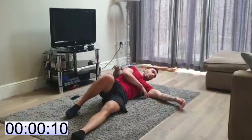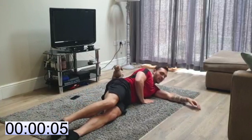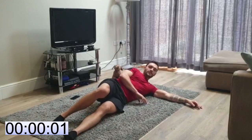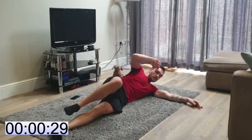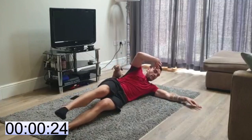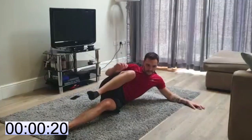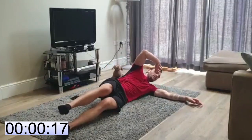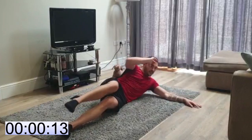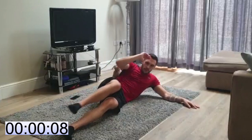Side crunches — are you ready? We got this, let's go! 30 seconds, you can do this. Keep going, you can do this!